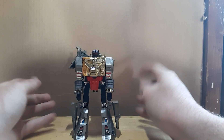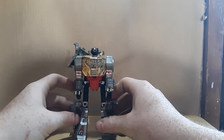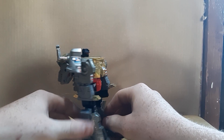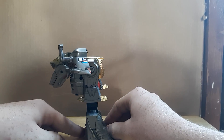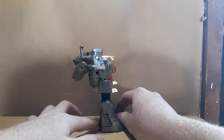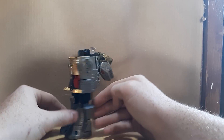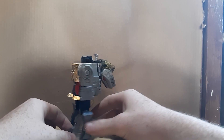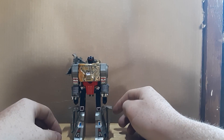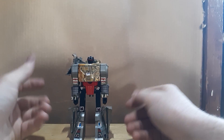He looks really nice, I like him. He's got a big backpack and big feet but not very much heel, so he can easily flop over because of the dinosaur head and wings on his back. Since he isn't very good at standing, I'll put him off to the side so we don't knock him over.